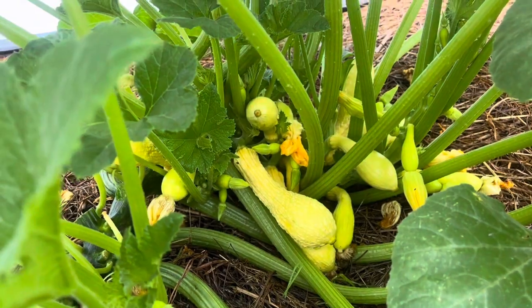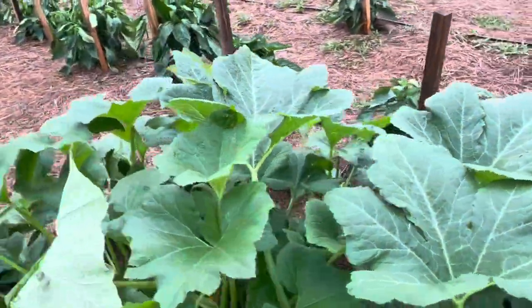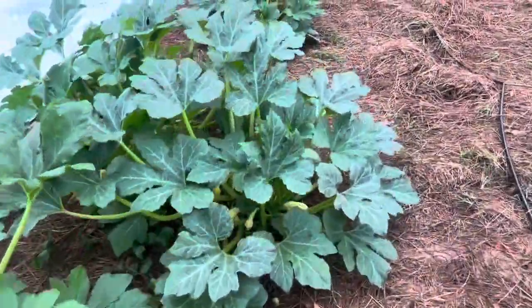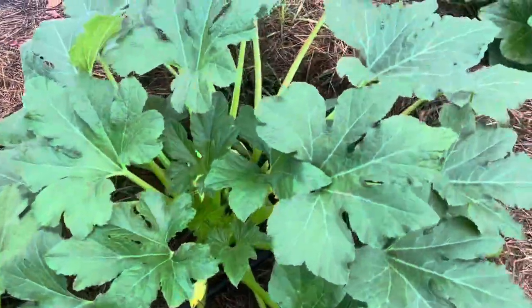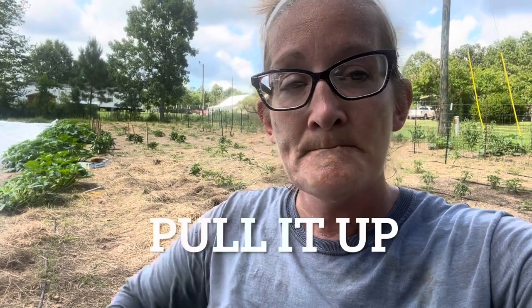I don't want to lose this plant. So if your plants are healthy already, go ahead and treat them the best you can and leave them in the ground. If they're not producing — like this little bitty one — if it gets hit, I'll just yank it up. But I'm going to do everything I can to save the ones that are producing. If a plant has not produced any fruit for you yet and it gets hit hard by squash borers, cucumber beetles, or you start to notice disease on it and it's still not producing, pull it up. Cut your losses.